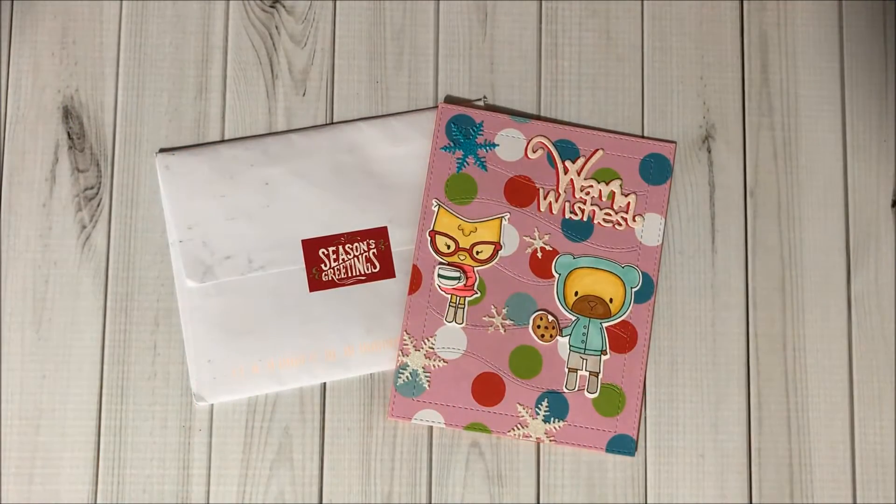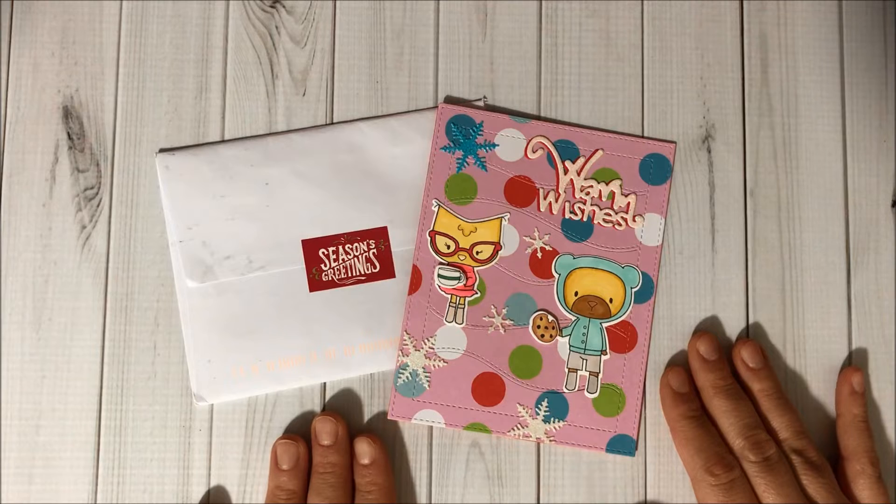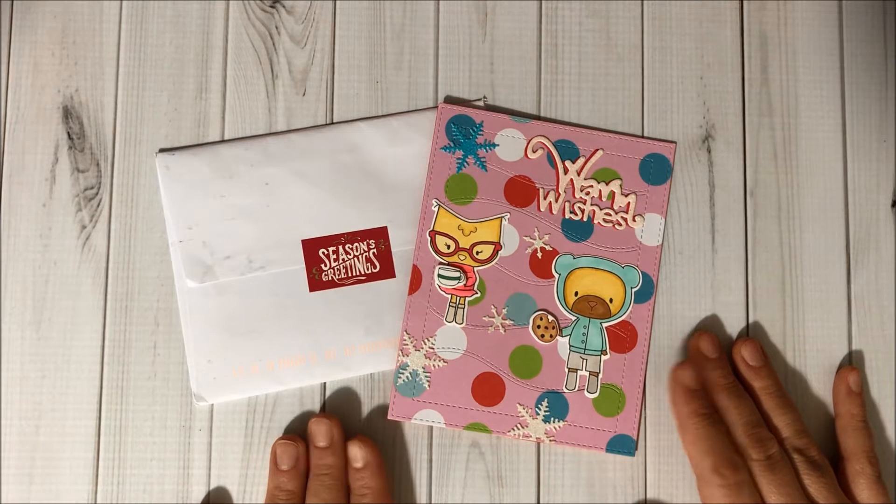Hello, my crafty friends and welcome to Fun Paper Art channel! On today's video I would like to share with you this beautiful card that I received from my friend Rosa Vera. I'm going to have her information in the description box so you can visit her, say hello, and see her creations. She is an amazing crafter — look at this cutie pie, isn't it cute? I love it!